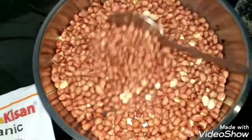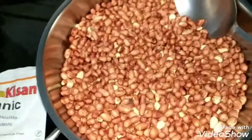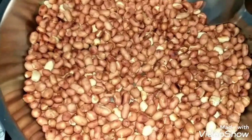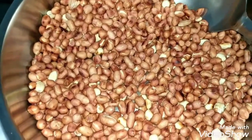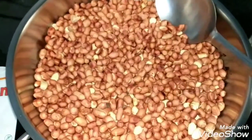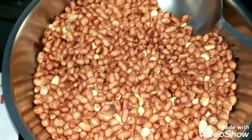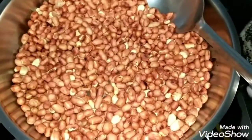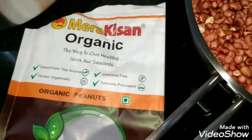After roasting, you fully de-husk the peanuts and then grind them with peeled garlic, chili powder, and salt. It's a very simple chutney. It stays good for a long time — I keep it in the fridge for safety, but it stays fine outside too. You'll find this chutney all over Maharashtra.